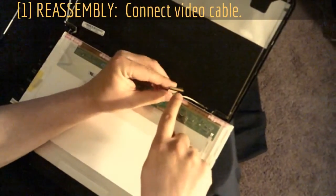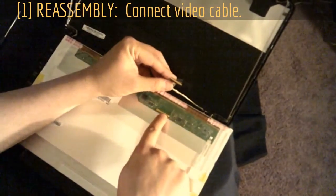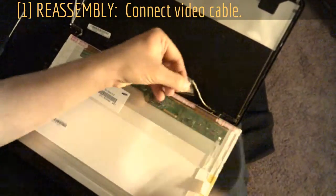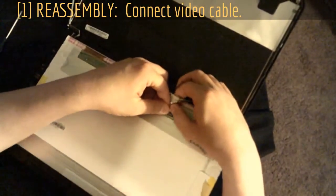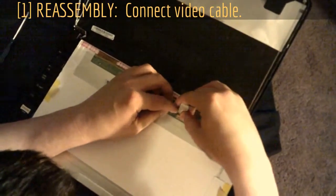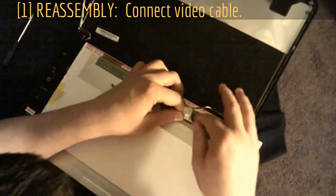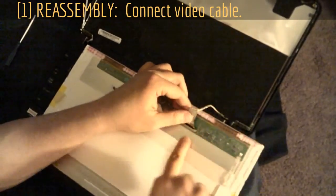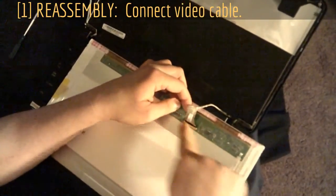This part here has to slide into there — if you don't do that, everything you did was for nothing, so make sure it's connected or you won't have video. Hold this sticky tab up and you have to line it up, which is not that easy. Once you get it lined up, mess with it until it goes. Push it from the back until it clips — make sure it's flush all the way in and equal across. Once you've got that, push the tape down to secure it.